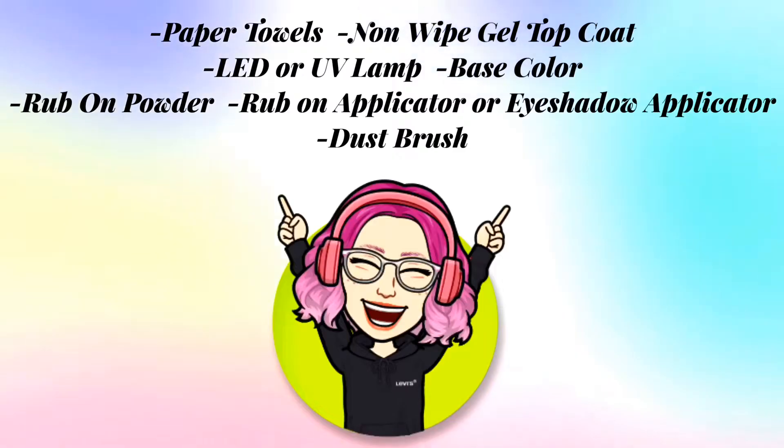I think you can use this stuff with nail polish but I haven't tried it yet. With that being said, everything that I've used in this video and that you'll need will be listed on the screen here and I will also list everything down in the description box below. So let's get started!